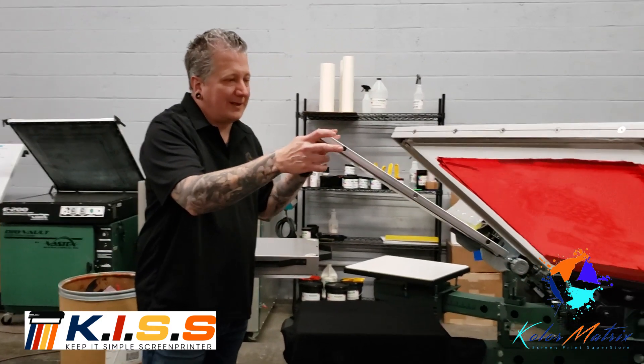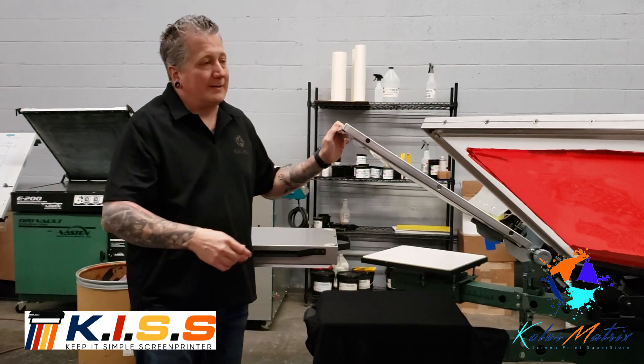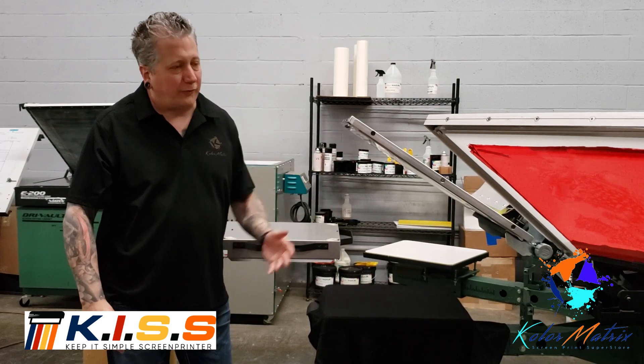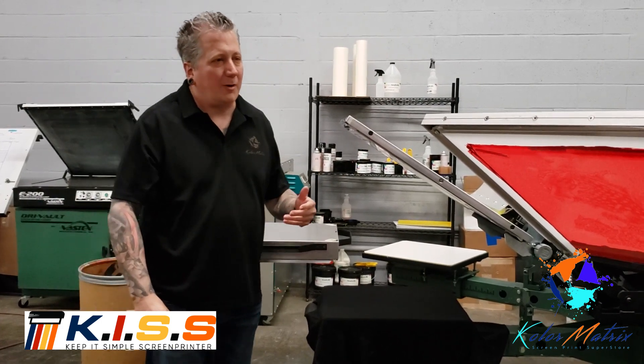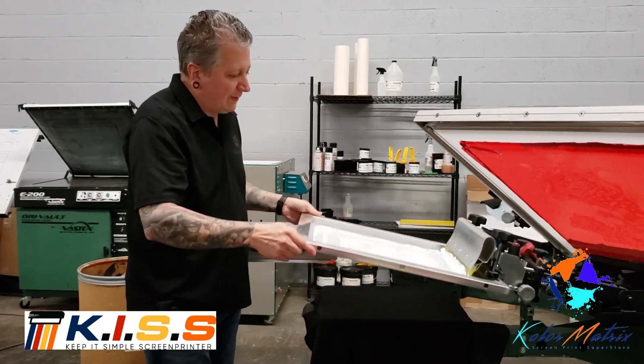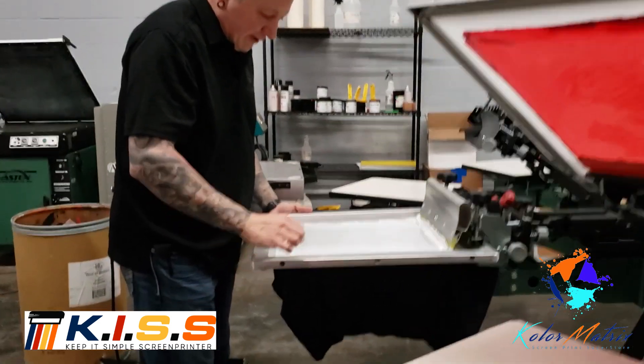A couple of things to keep in mind when you're looking at the computer to screen system: it is a very thin layer that is serving as our stencil. So our EOM — our emulsion over mesh — is going to be very small. So when we're printing with this, one of the first things we want to make certain we do is set the off-contact very low.